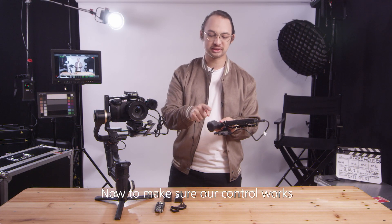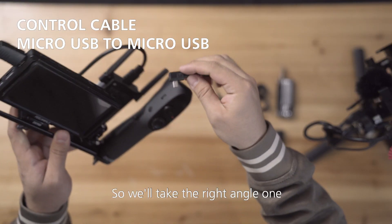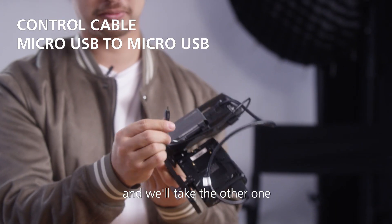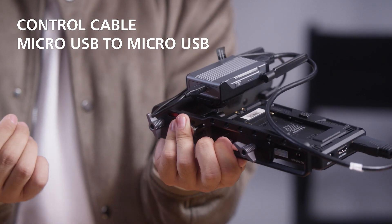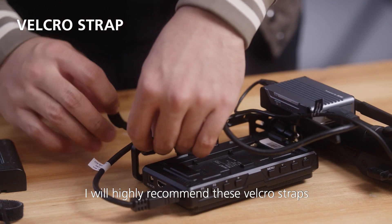To make sure our controller works, it needs to be connected to the image transmission receiver too. So we'll take the right angle one and connect it here. And we'll take the other one, micro USB end, and connect it here. Now, to make sure these cables don't fly around, I will highly recommend these velcro straps.